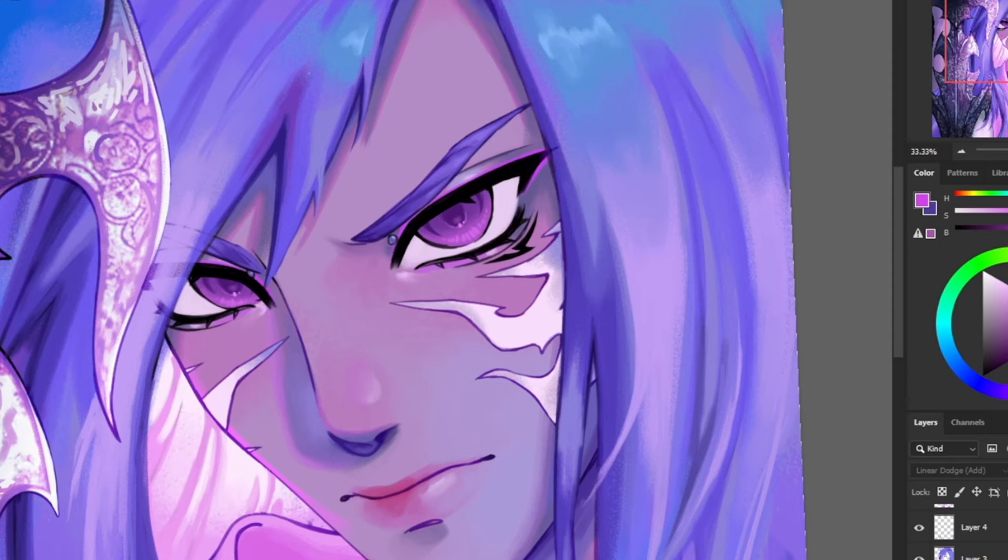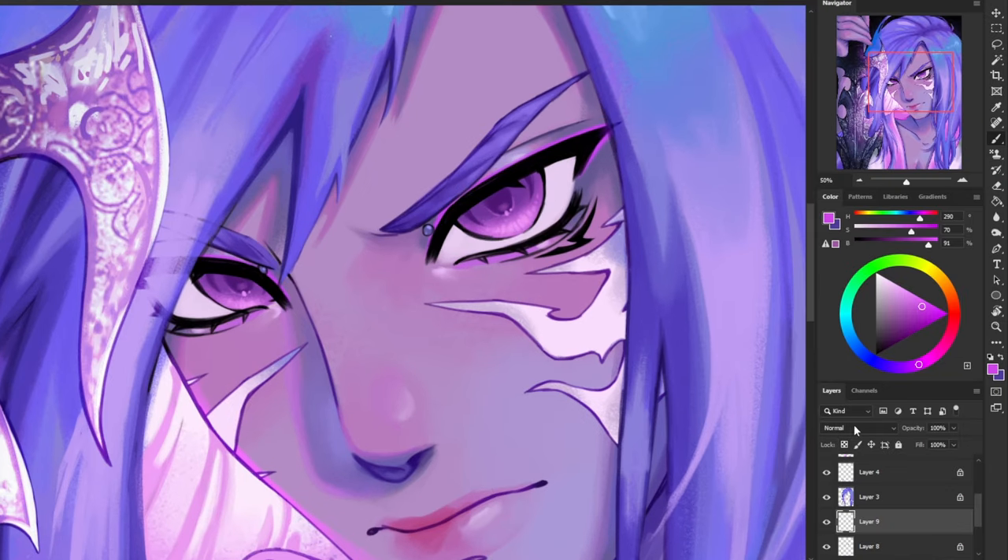Now I'm going to make another layer and use the multiply layer mode, grab a darker color, and then create a little shadow right under his eyelashes.